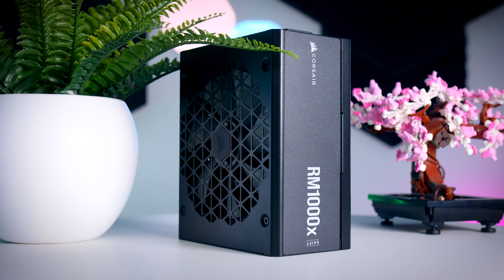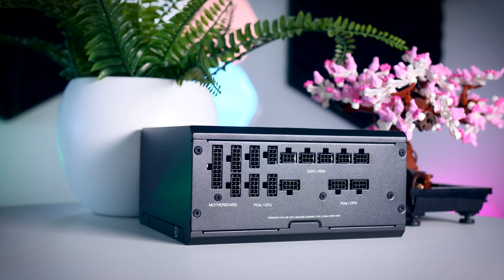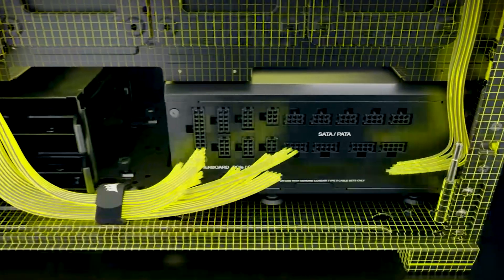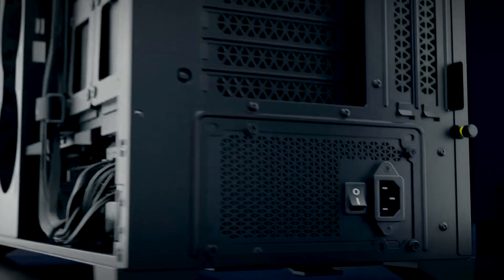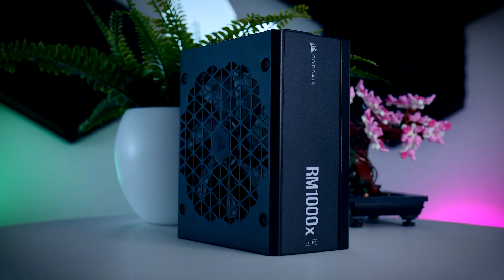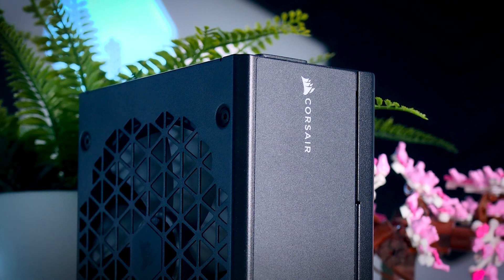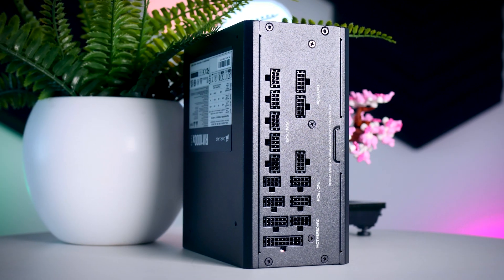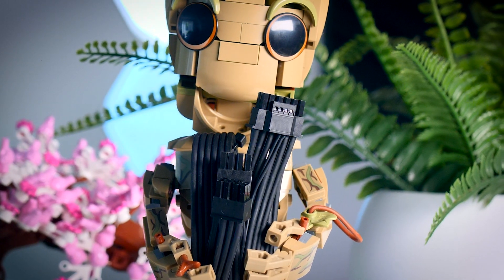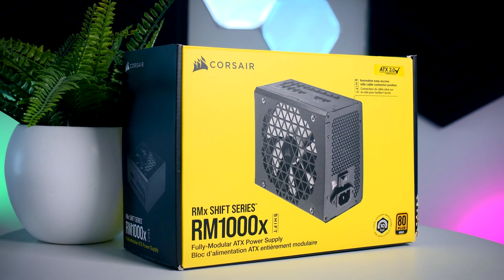This video is brought to you by Corsair and their RMX Shift power supplies. These fully modular power supplies are unique as they come with connections on the side instead of the back, making it easier than ever to add, remove, and cable manage your build. They are extremely reliable, power efficient, and due to their low-noise fans that stop completely under 50% load, also extremely quiet. You get a variety of cables for any system including the 12-volt high-power connection, and on top of that a 10-year warranty. Check them out using the links in the description below.